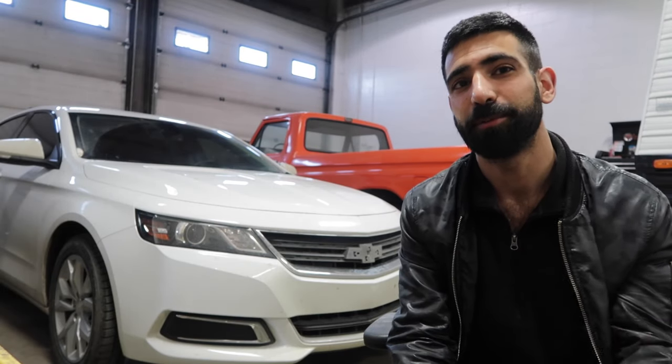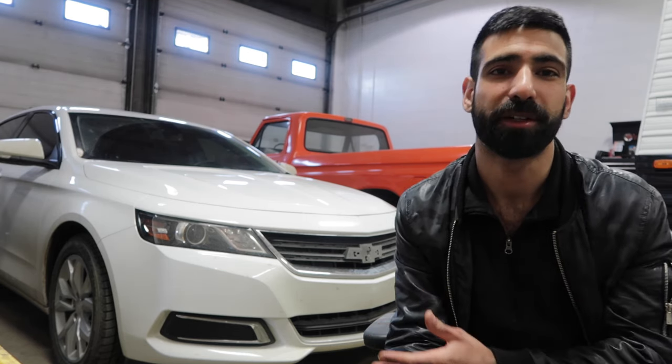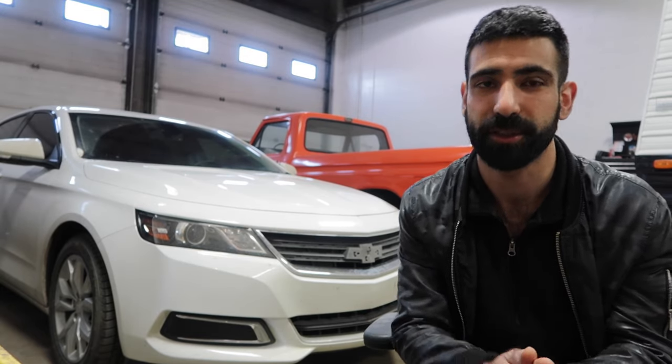Do you guys hate chrome on your window trim? I know I do. Personally, I think chrome should belong on classic vehicles only, not newer vehicles. So today I'm gonna show you guys how to vinyl wrap your chrome window trim. Very simple, very easy, with very minimal tools. So stay tuned and let's get right into it.